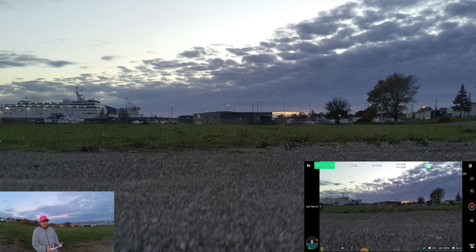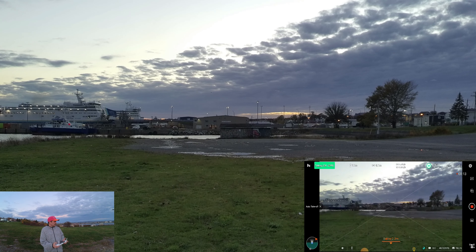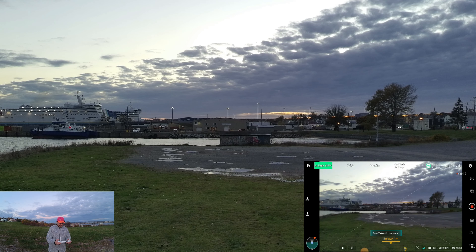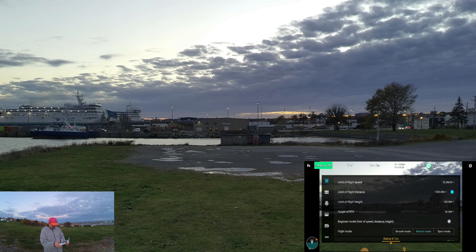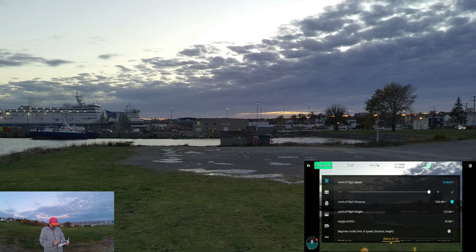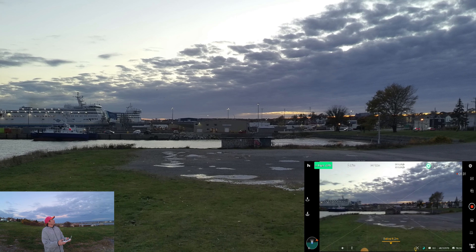There we go — a little windy here. You can see that wind push the drone back, probably two feet off the pad. We're going to check the speed setting before I take it out — it's set to 10 meters per second. I'm going to crank it all the way up to 16. Let's move right.